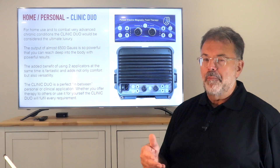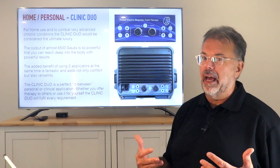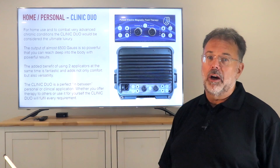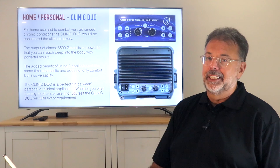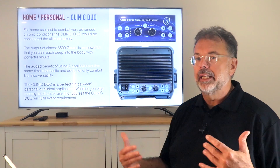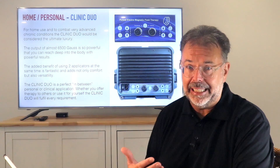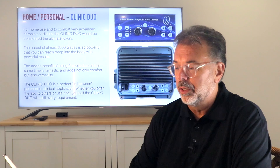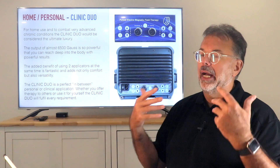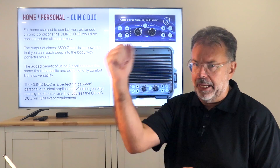After a while it becomes a standard of your life — something you don't let go. Most of our clients travel with their devices. They take them everywhere, go on holiday. I travel with my PEMF. You get used to that recharge, that added energy, and you don't want to let go. So those are the two options for private use.